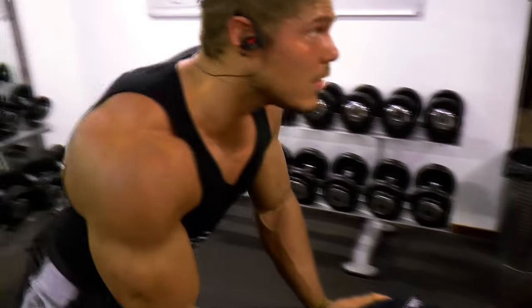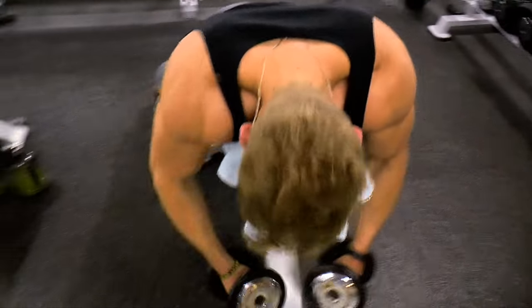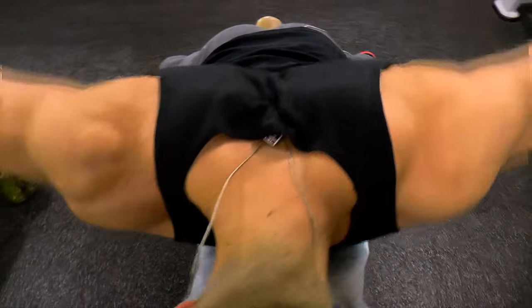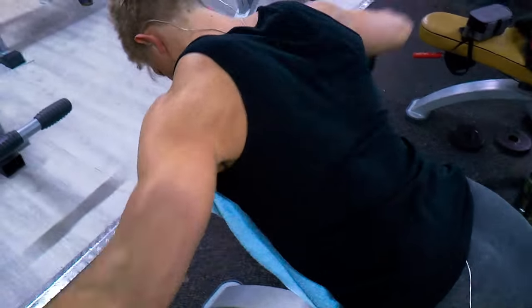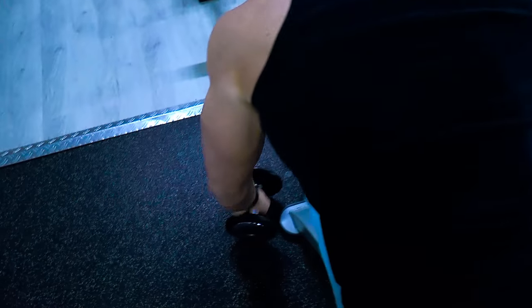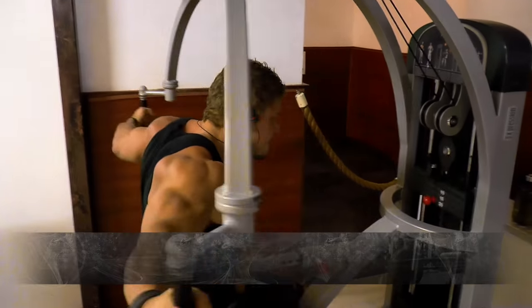That creates a disbalance and that's why you will feel the pain. I do rear delts at the end of the workout because for me my rear delts are pretty developed already — I used to have shoulder pains but when I trained more rear delts they disappeared. I started out with side delts because that's my personal weak point. If your weak point is the rear delts, start with the rear delts, and always use an isolation movement to get the blood into that tiny muscle.